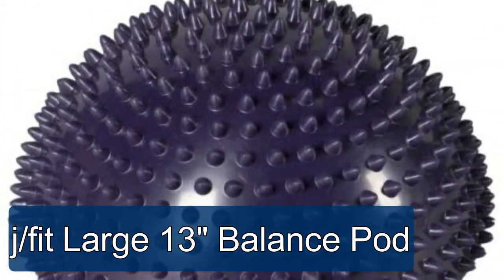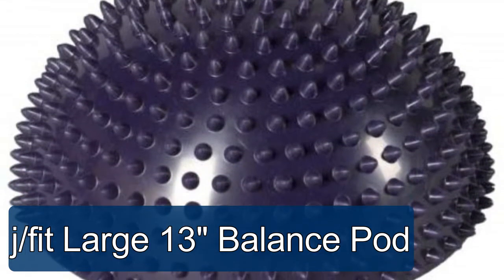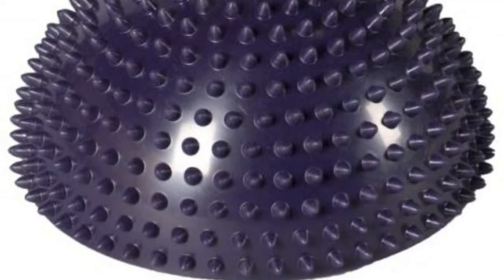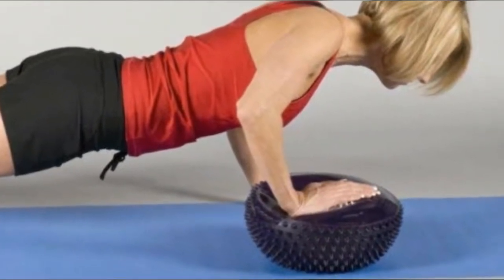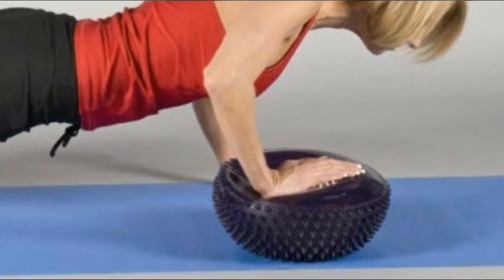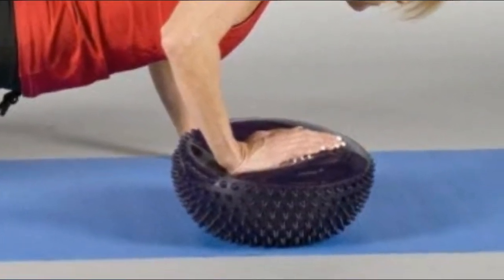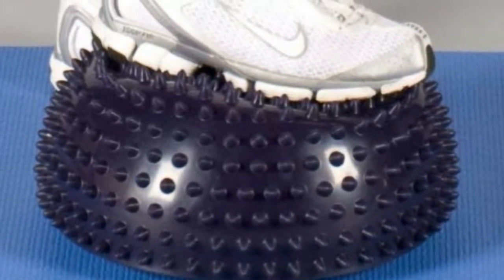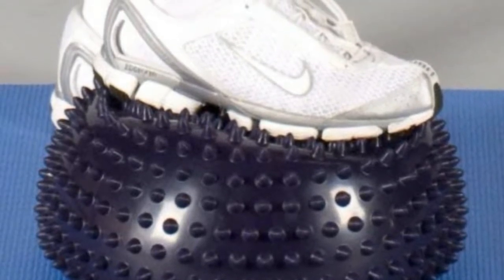The J-Fit large 13-inch balance pod features a textured surface for use in rehabilitation and massage therapy, and a flat surface for a higher degree of stability training. It is a great tool for balance and agility training, improving balance, agility, and core strength. You can use it in two different ways: place the flat side down to get started, then flip it onto the pebbled side for an exercise in instability.